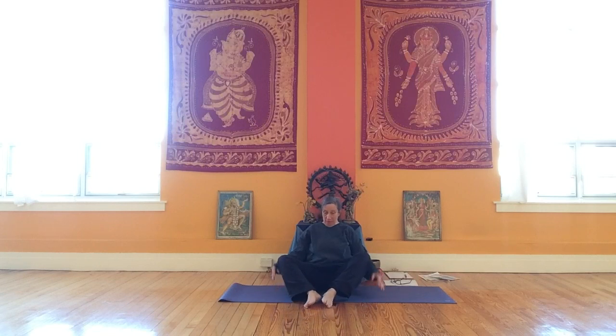Bring your feet close and applaud your feet — give them a little clap! And then over to your other foot.